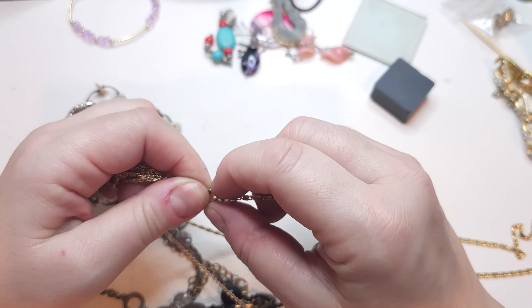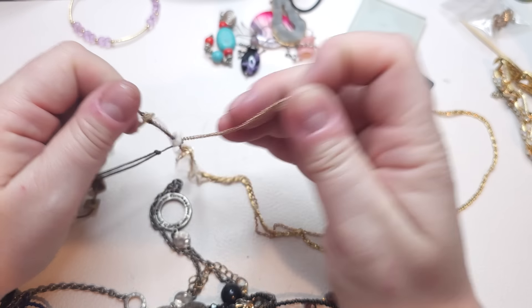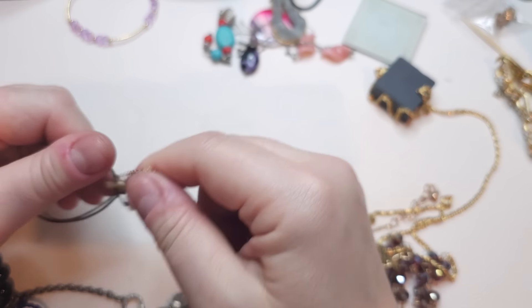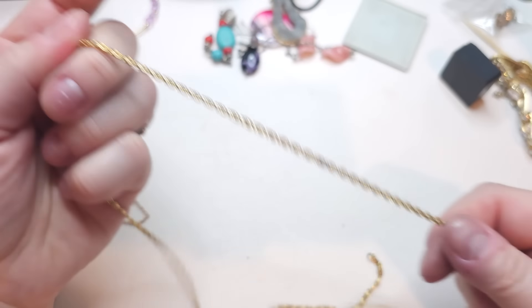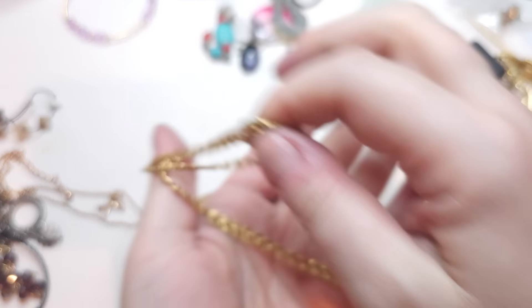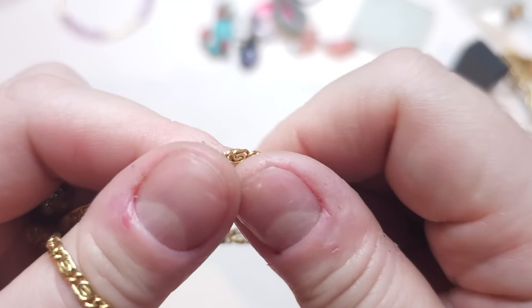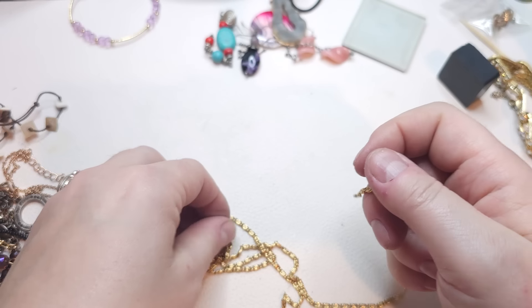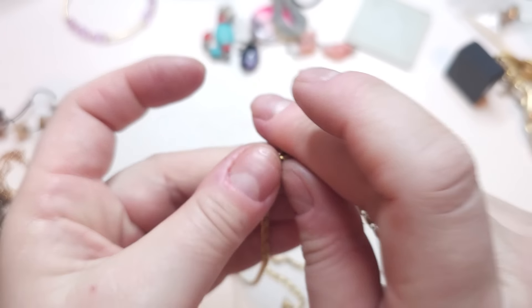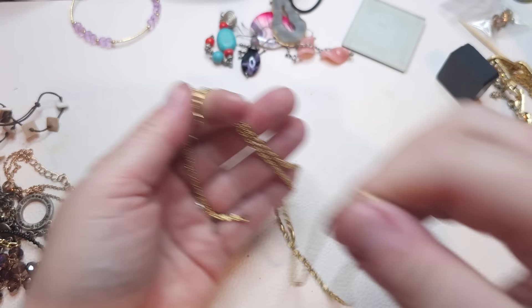Here we have a magnetic chain — gold tone — looks like it could be Monet or similar. It's a twisted style that reminds me of a Greek decoration design. Very clean. It's pretty long so it can probably be worn twice.